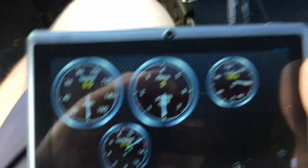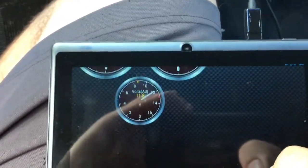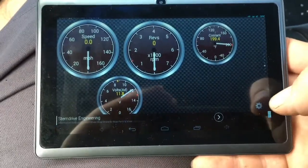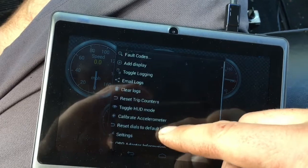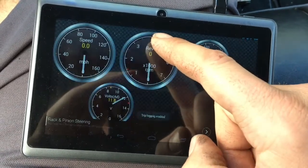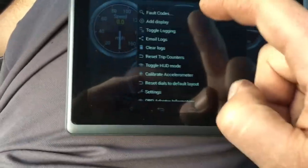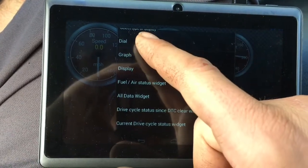Most of my subscribers who have interest in doing this - you know how to use a cell phone, you know how to use a tablet, you can mess with Bluetooth, you can do this. In settings you can email logs. If you have a tuner, you can send them a data log - you can record your data log.